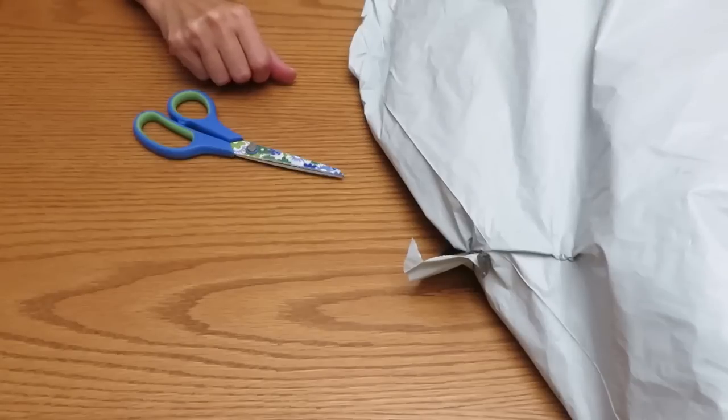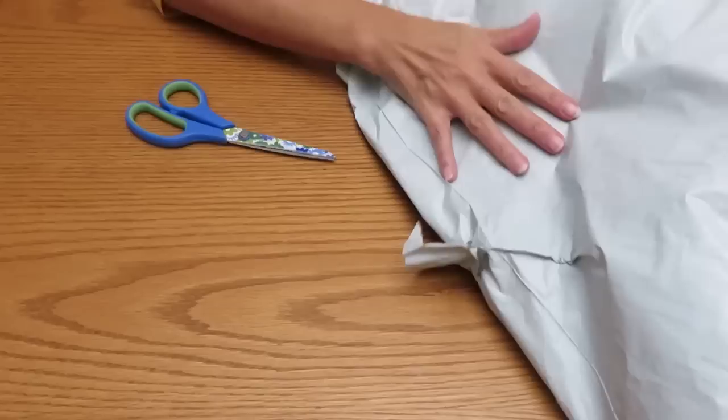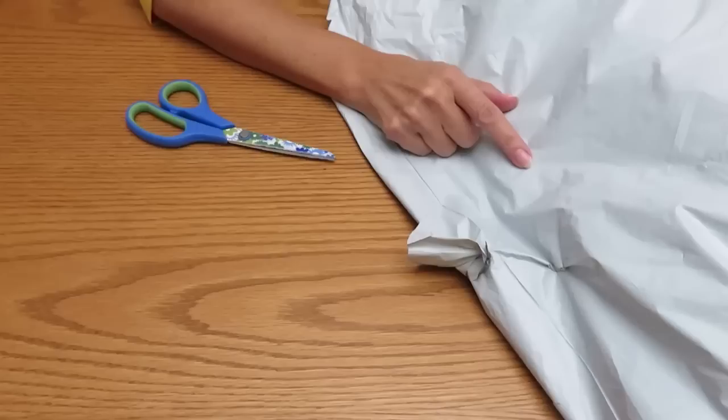Hello my friends, welcome back to another unboxing video. Love Craft Forever with you. If you are new on this channel, please subscribe and be my friend. We have a new package here from Craftsy Art, but before we start our unboxing, I want to show you one canvas that I already finished.